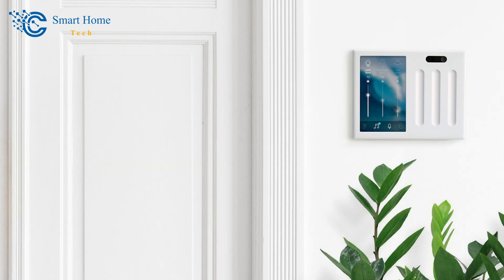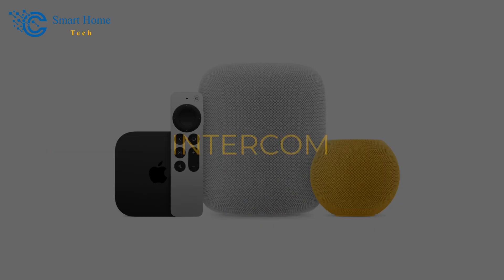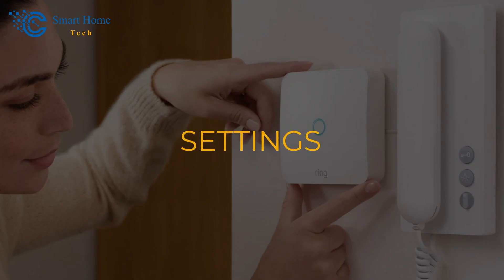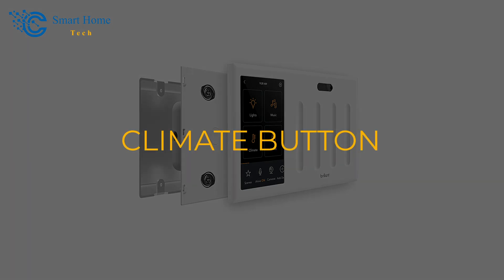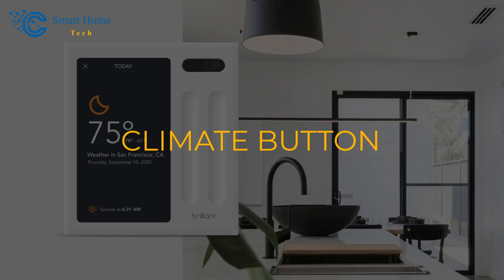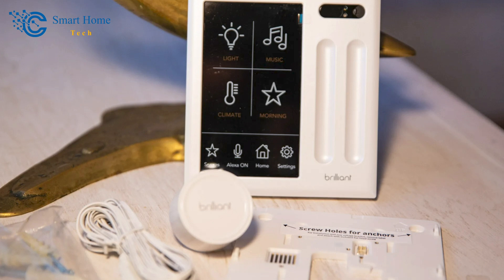As you connect different devices to the Brilliant panel, you can add their icons to the main screen or have them show up in a room. There are buttons for Scenes, Alexa, Home, Intercom, Alarm, and Settings along the bottom of the screen. When you connect it to a compatible thermostat, a climate button appears. With the Scenes button, you can turn something on or off with one touch or set it to trigger at a certain time of day. The Alexa button toggles the Alexa service, and the Home button takes you to a screen with buttons for each room you've set up.